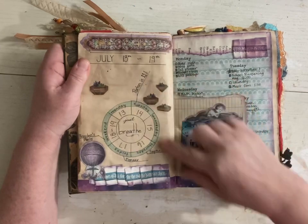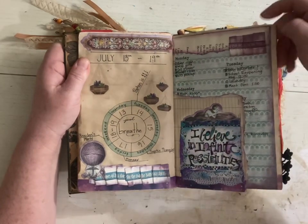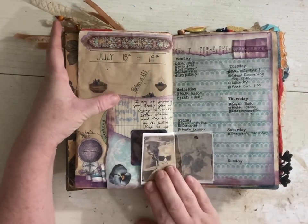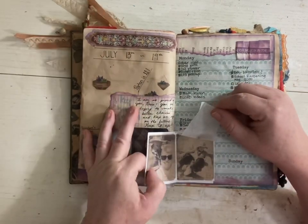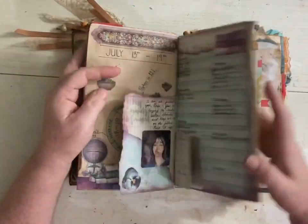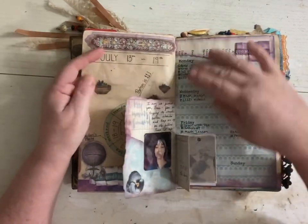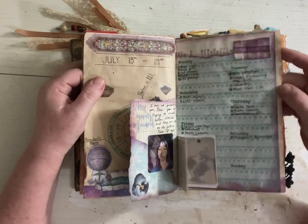It says my son is 11, and he's 13 now. Experimenting with colors. Little inserts. This is Mod Podged pictures. I just glued the papers — if I wanted to write and I didn't like the paper that was there, I would just glue a new paper down. That's what I did here.